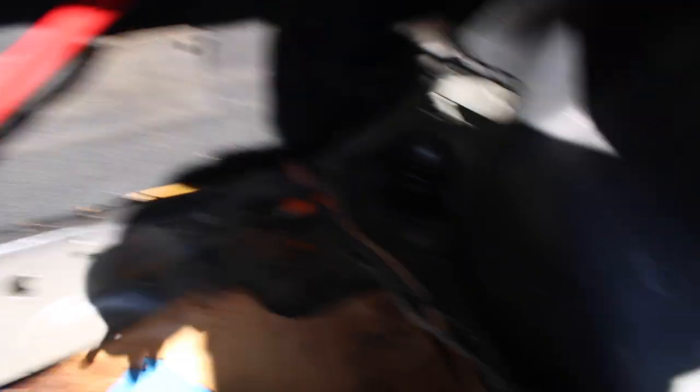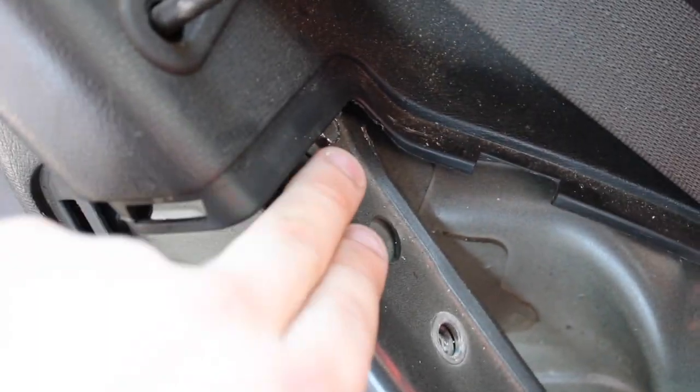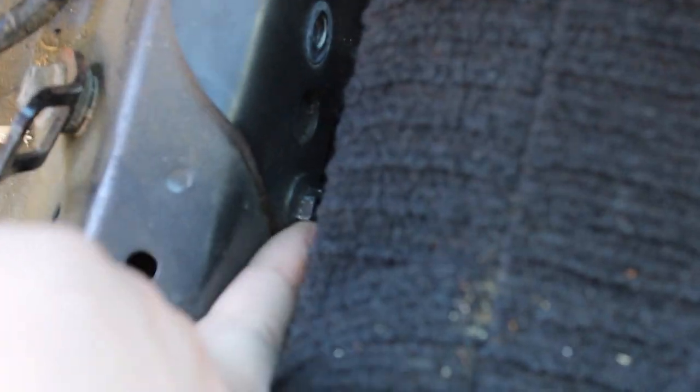It bolts right into the strut on both sides. The only problem I'm having right now is this bolt right here keeps stripping — it's very tight. I think there's another bolt right here, so if I get this one I can maybe swing it out and get the X in there. I'm gonna try that real quick.